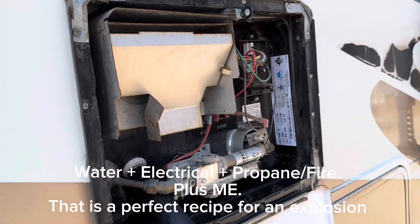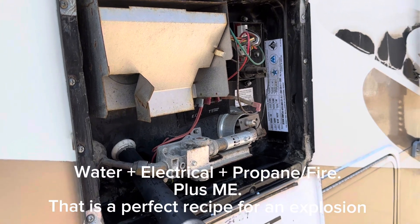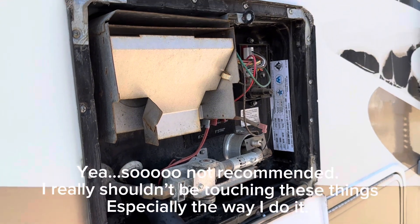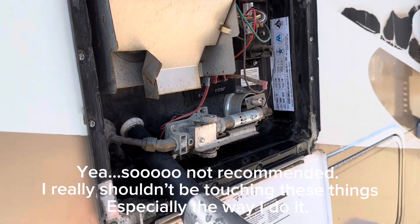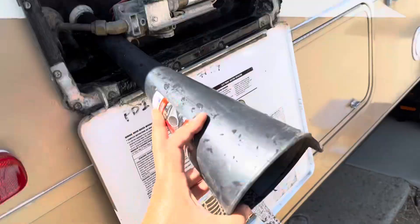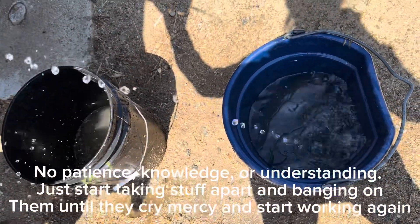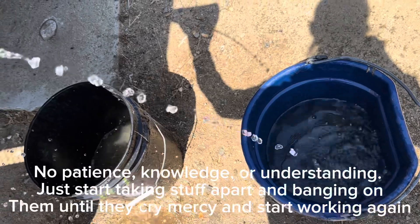Alright, we're going to see what we can do, what we need to unhook in the back — just some water lines and stuff. I want to get it all drained out as much as I can first. That's a lot of water. Well, it's a six gallon tank, I guess.